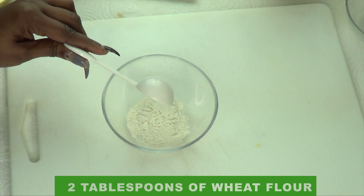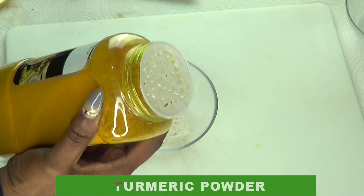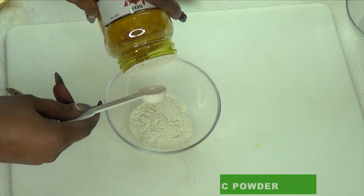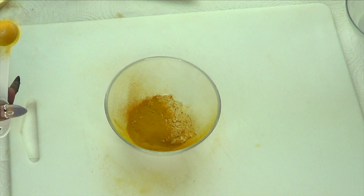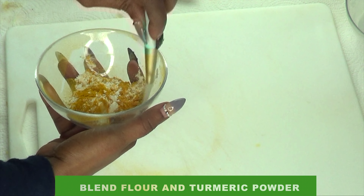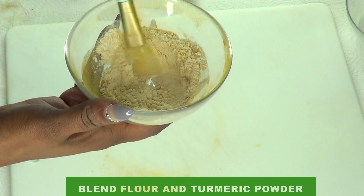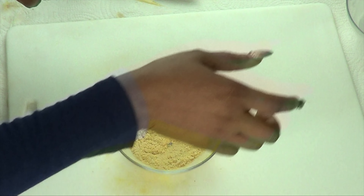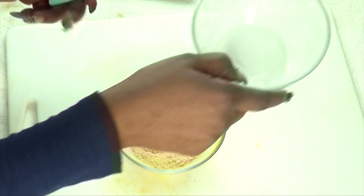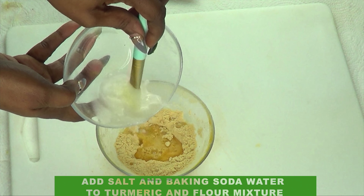I'm also choosing to use wheat flour — this is the flour my grandma used, and the one I personally like to use. Next, I'm reaching for the turmeric powder and I'm going to use one teaspoon. Now I'm going to mix the flour and the turmeric powder together — this is an amazing fragrance that I personally like. Once the dry ingredients are blended well, we're going to reach for our salt and baking soda water, which is now just warm, and slowly pour it a little at a time into the mixture of flour and turmeric powder.